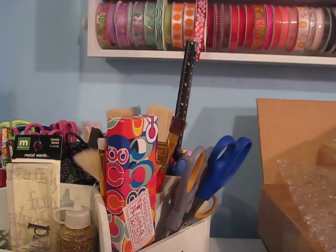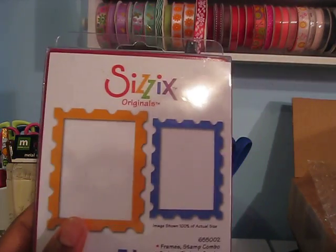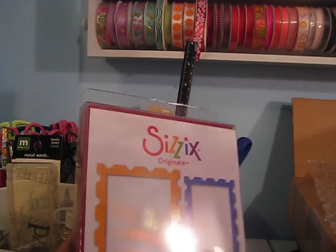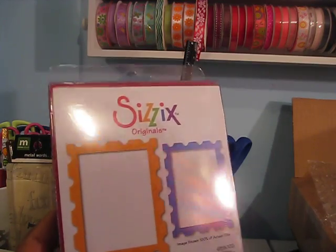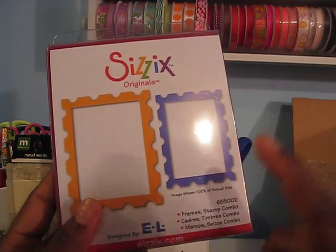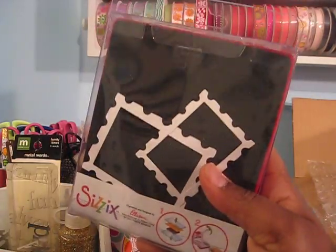I also got one more of these because the price was so good — it was $7.99 down from $15.99 — so I'm going to give this away on my YouTube channel. If you're interested in this die and you don't have it, all you have to do is comment on this video. I'm going to do a drawing on Saturday, which is tomorrow, to let you guys know who won and I will ship it to you.